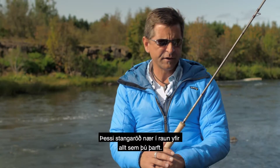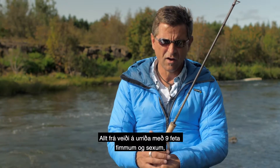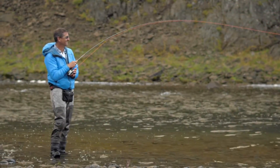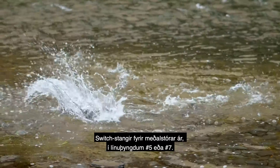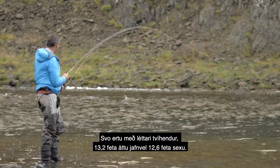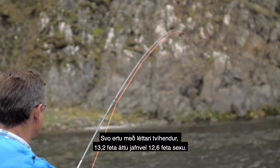This rod series basically covers everything you need — from trout fishing in 9'5" and 9'6", or the classic salmon rod 9'5" 7-weight, to switch rods for medium-sized rivers in a 5 or even 7-weight. And then you have the lighter double-handed 13'2" 8-weight, or even a 12'5" 6-weight.